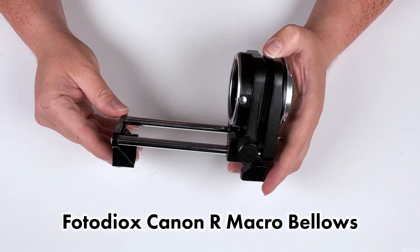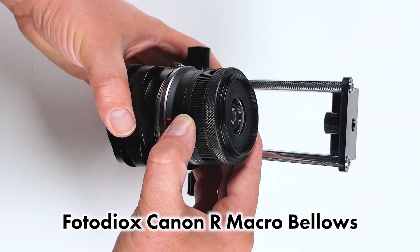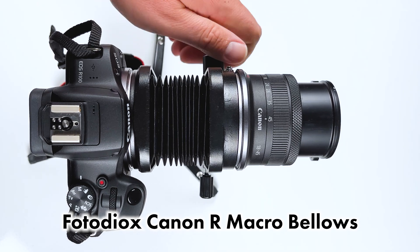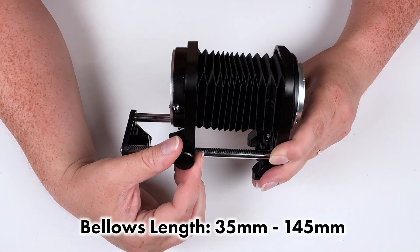Today we're taking a look at our macro bellows for Canon R cameras. This bellows system mounts between a Canon R camera and a Canon R lens, and then you simply turn this wheel to extend the macro bellows to increase the magnification of the lens.